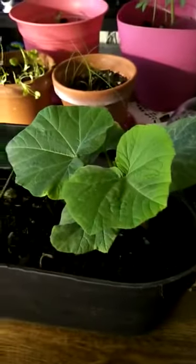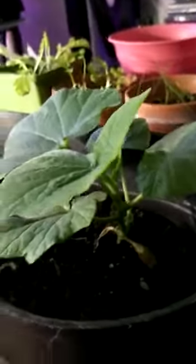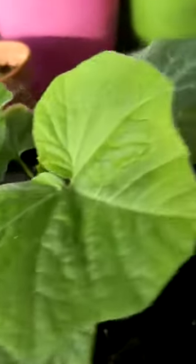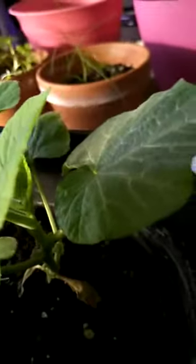So, you see where the soil one is at — still developing, no vine as such yet.